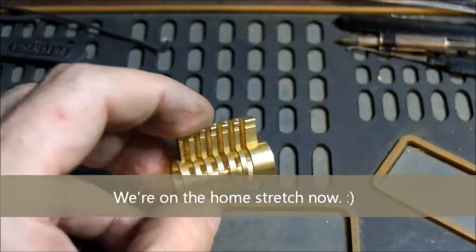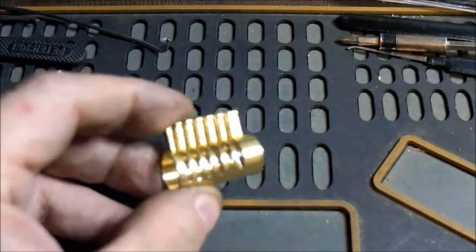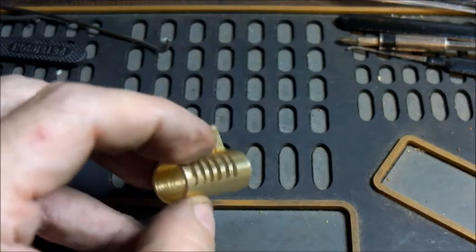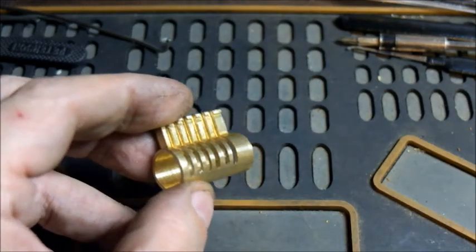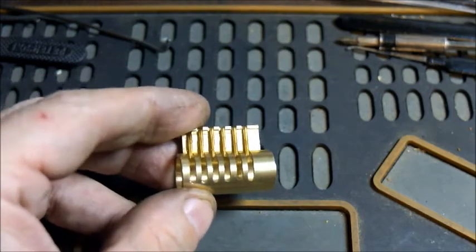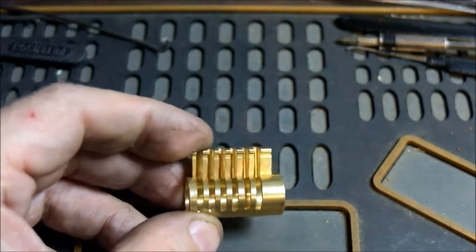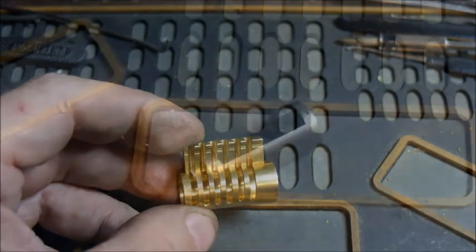Okay, so after a bit of milling action this is what we end up with — six cuts from the top down to a little bit beyond halfway through the cylinder, and they are basically two millimeters wide. So that's more than enough to be able to see the pins and the springs clearly.